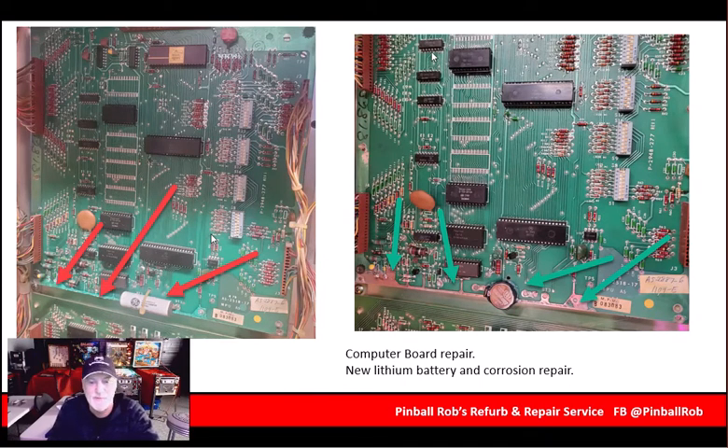The computer board. On the left you see what we normally see in a lot of these older games — a lithium battery or a rechargeable battery. This one looks like it was a GE battery that was soldered to the board 38 years ago. Guess what? It's dead. And if you're lucky, it hasn't leaked battery acid over the board. This one wasn't too bad, but you can see from the red arrows the battery and how the board was corroded along the bottom — and that's a ground plane, so that's an important thing to make sure is done properly. The board was repaired, the old battery was removed and disposed of, and a new coin cell lithium battery was put in place. That will never leak or corrode again — always a good thing to do. The computer board's ICs were all tested as well.